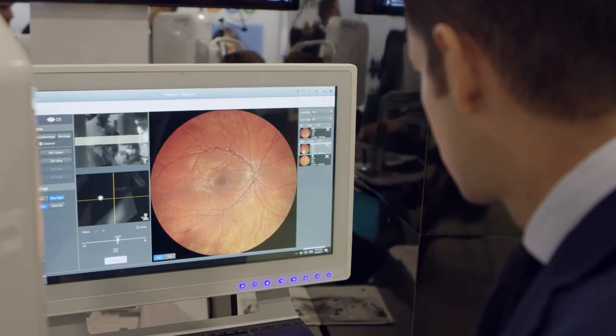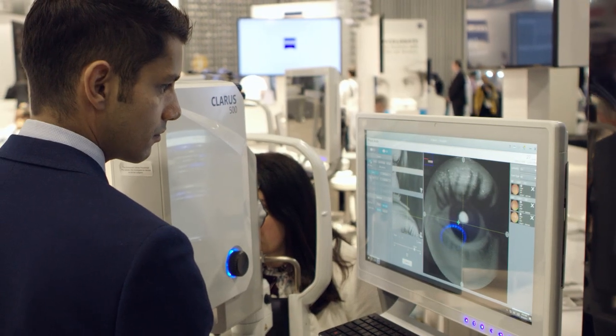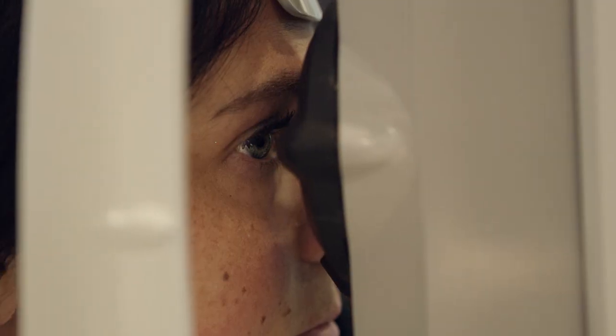One thing I really like about the Claris system is that there's a live feed while you're taking the image, so you're really able to see the retina and focus on it. If you need to look at a particular lesion, you can quickly change fixation and go to that retinal location. Because you have a live feed, you can see if it's in focus or out of focus — you don't need to take 10 or 15 images to get one good one.